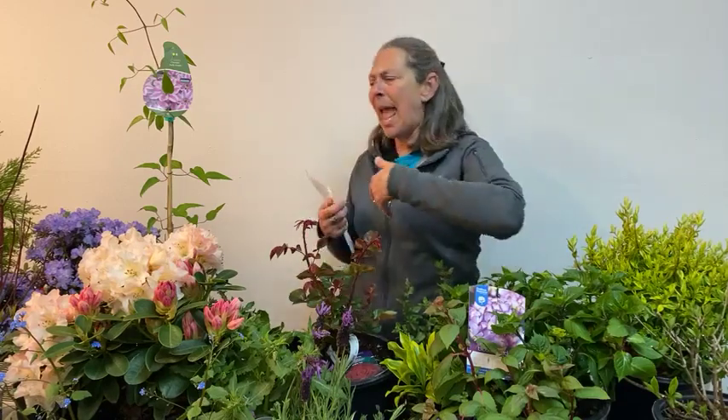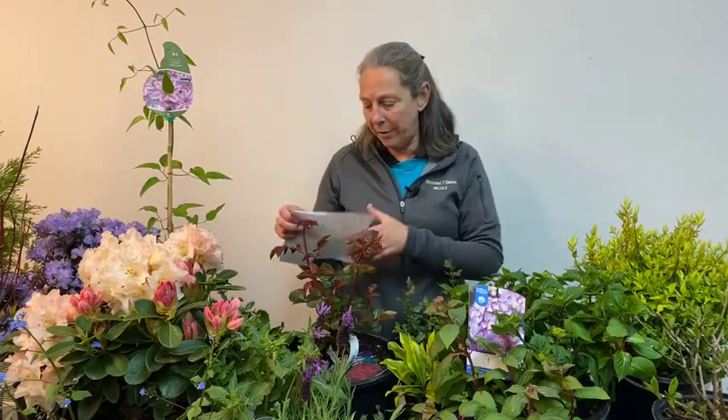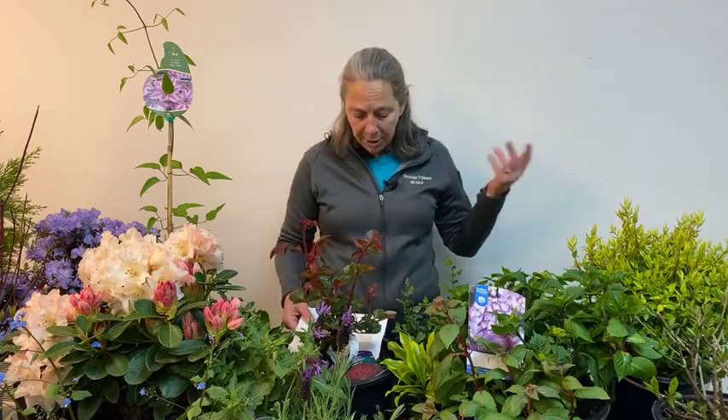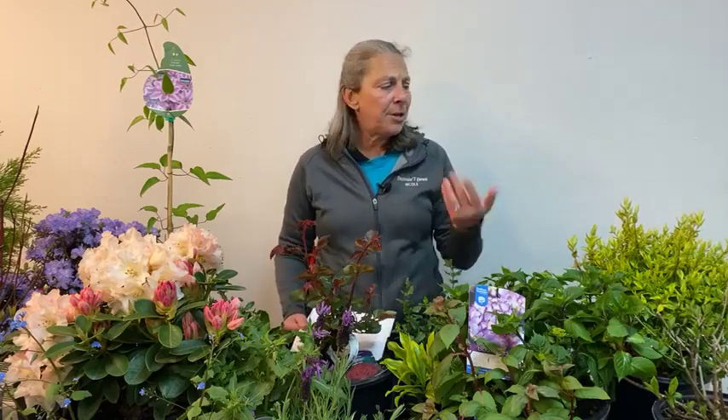Hardy fuchsia also sleeps in a little bit late, so don't be surprised that it breaks dormancy after some of these other plants have already woken up for the season. Crepe myrtle, onto the July through September months — it's another one that wakes up late in the season. If it snowed for you and you're looking at sticks that haven't made leaves yet and crepe myrtle is one of them, just give it a little time. We get calls every year about people sure their crepe myrtle died, but it's just sleeping in.